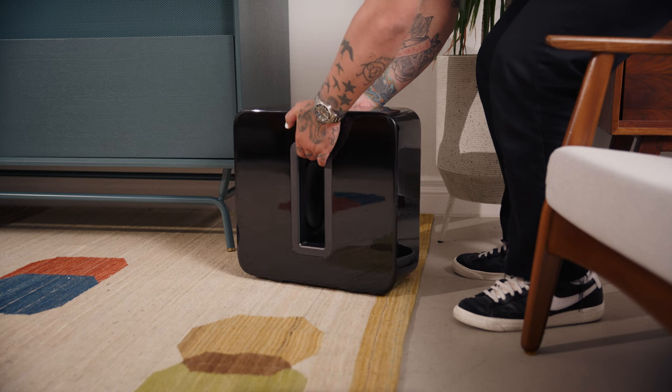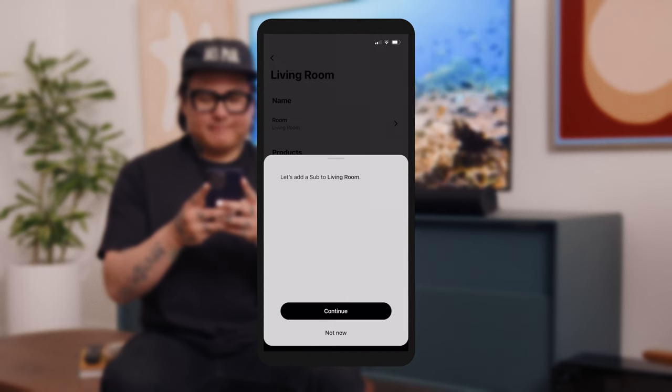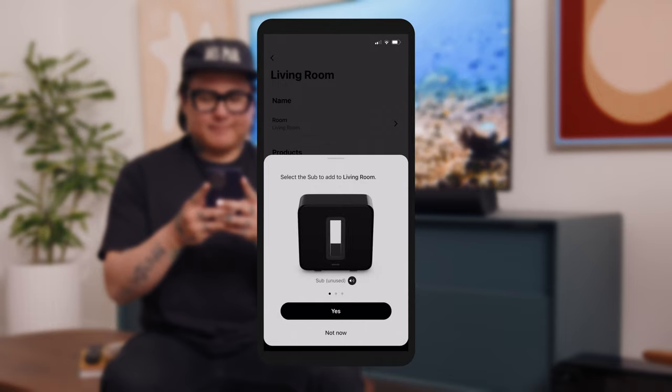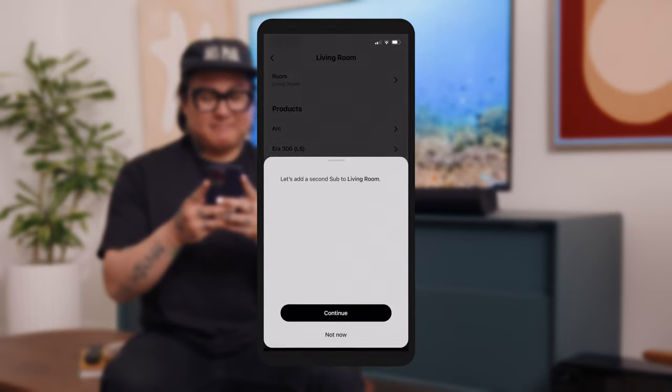To pair a subwoofer, visit Settings and tap the room where you set up Arc. Tap Add Sub and follow the prompts to finish adding Sub to your system. If you want to add dual subwoofers, tap Connect Second Sub.